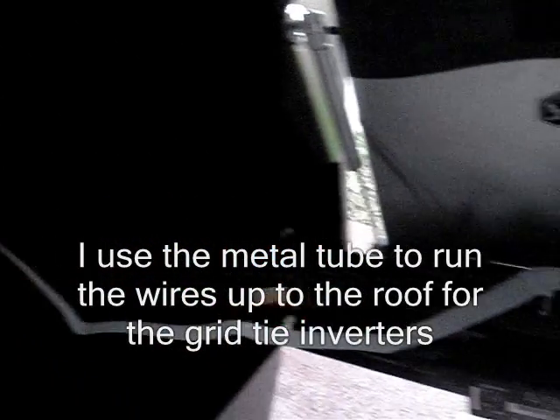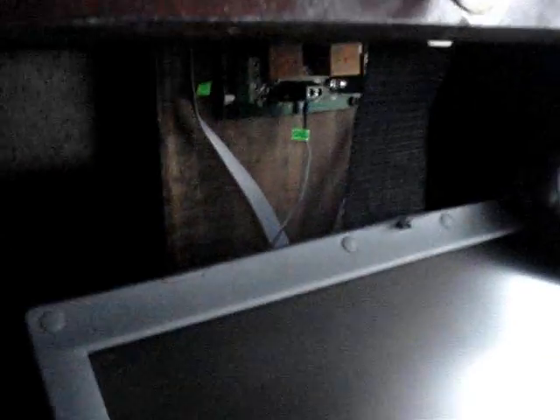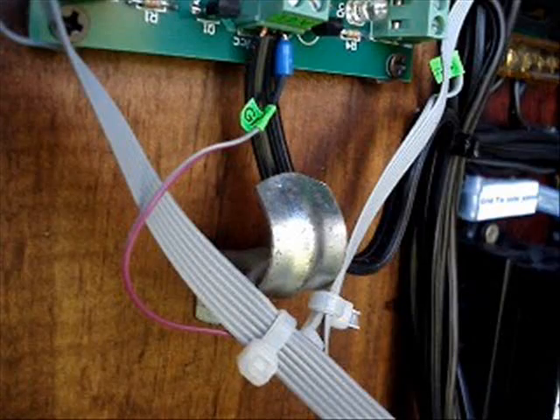I use a 1x8 board and mount that to the metal tube that holds up the roof, and that is the platform that I mount the relay board to — right in the dead center of the box. I'm also checking to make sure that when the computer folds up inside the box it doesn't hit the relay board. I end up putting a little stop behind the monitor screen, which helps make sure it doesn't hit the wires or the back of the board.